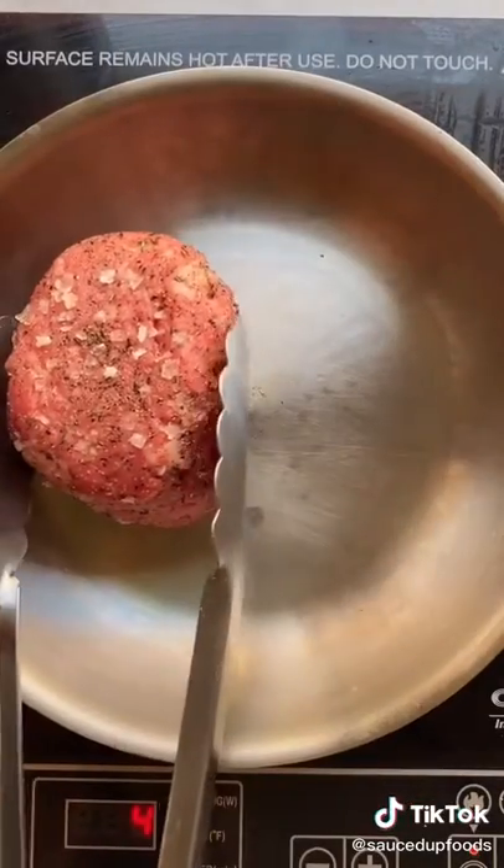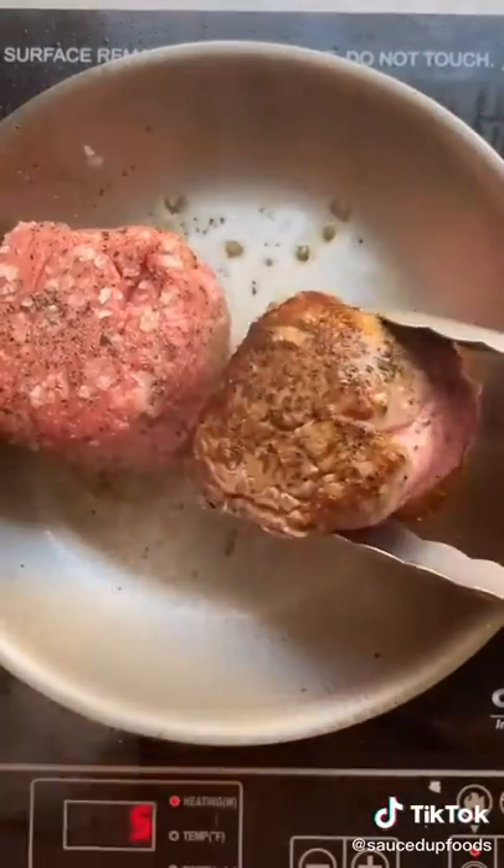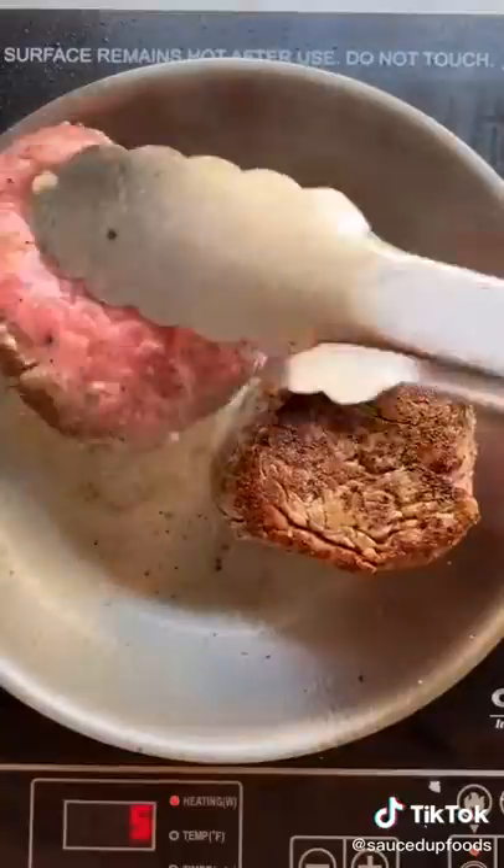On medium to high heat in a stainless steel pan, we are going to sear our steaks. I seared them for four minutes on each side. Just let them do their thing — you don't need to move them around.